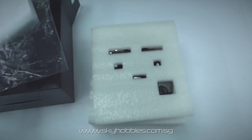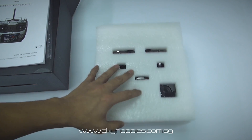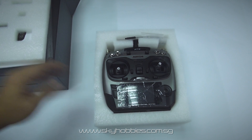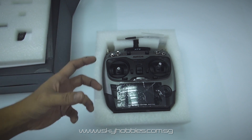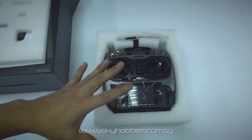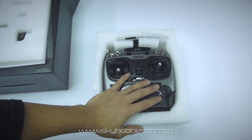Many of us are eager to find out the new features of the AT9. This model was actually launched last year and RadioLink has been around for some time. The moment it launched, it created a lot of attention, but the publicity of this radio online is very limited — you can't really get much information on the AT9. So we have come up with this video to share the close-ups of this radio with everyone.